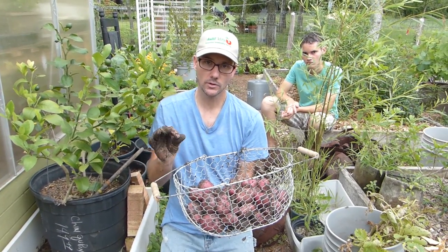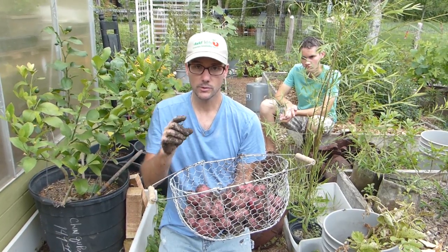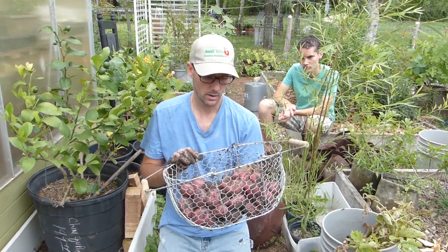The blue potatoes and the Yukon gold — I'm going to let those go for another week or so, and we'll do another video showing those being harvested.